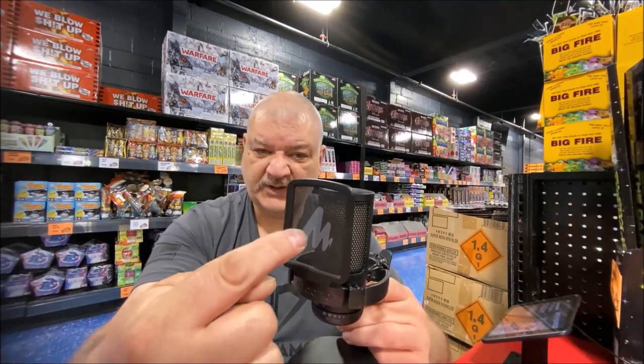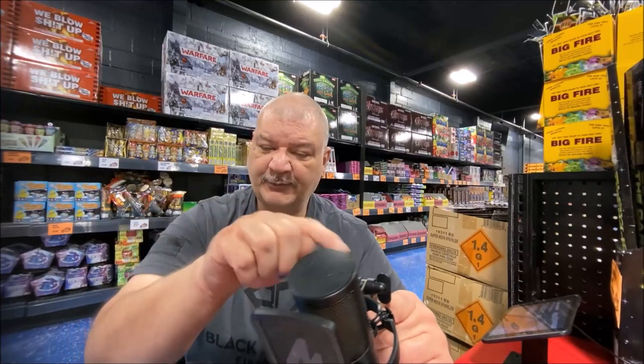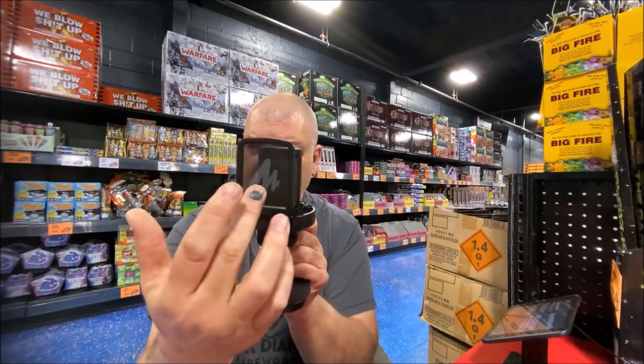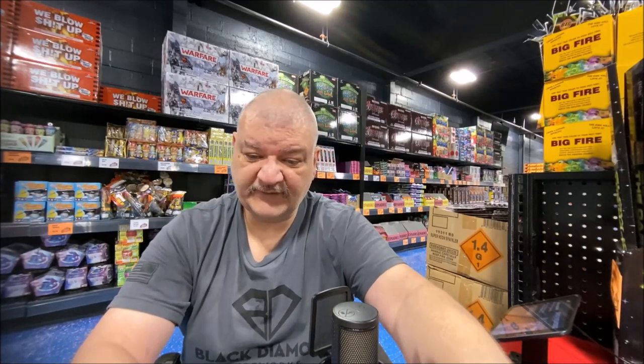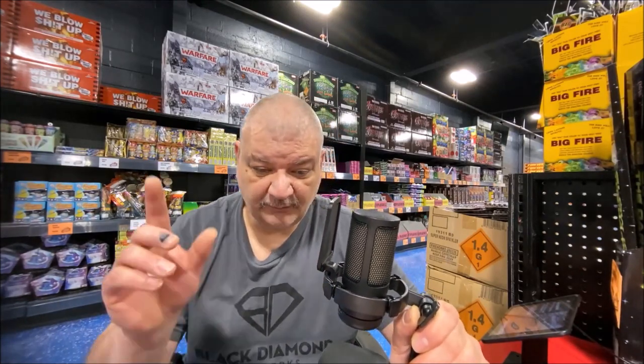It is a cardioid-pattern microphone, meaning you're going to be talking into the front — not on the top, sides, or back — right into the pop filter. It's not going to pick up all around; it's strictly on the front. The microphone also has RGB lighting — red, green, and blue LEDs.